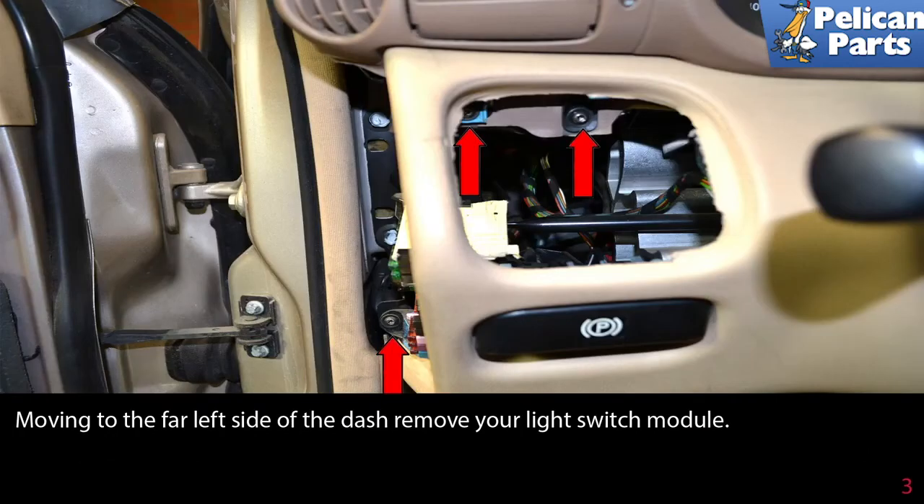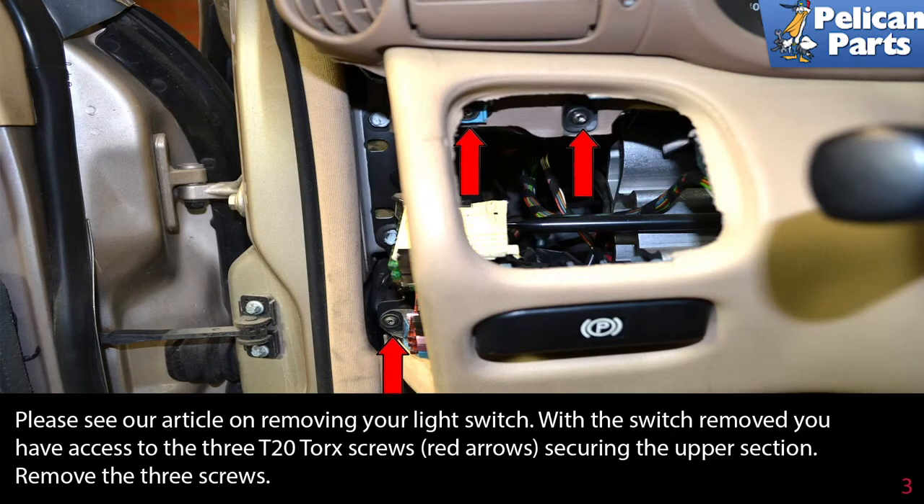Moving to the far left side of the dash, remove your light switch module. Please follow the link at the end of this video for content on how to remove your light switch. With the switch removed, you have access to the three T20 Torx screws (red arrows) securing the upper section. Remove these three screws.